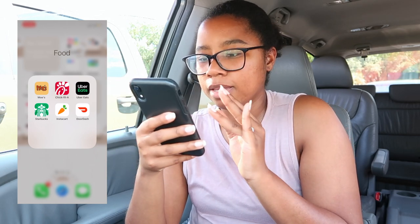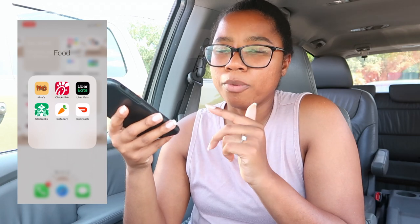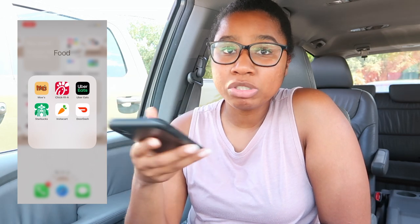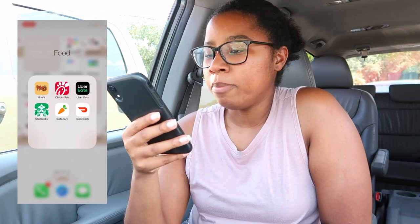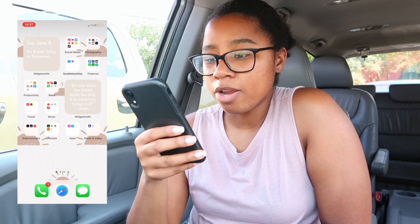Under food, I have Moe's — we always order ahead of time so that's why I have the app. Chick-fil-A app, Uber Eats, and Starbucks — I mainly have the Starbucks app to scan for Fetch Rewards points. Instacart I use all the time because I'm super lazy and don't feel like going in for groceries; it's fairly cheap in my area. And DoorDash — pretty self-explanatory.